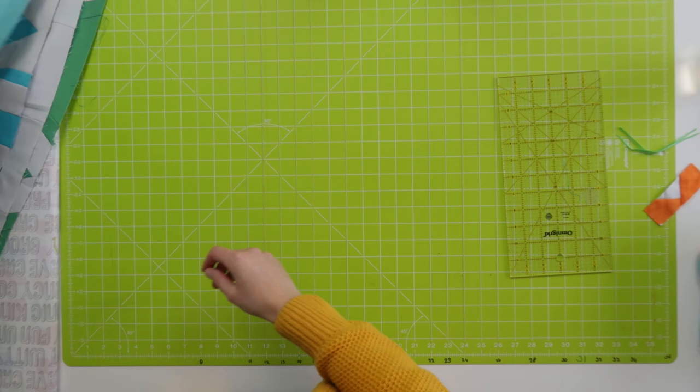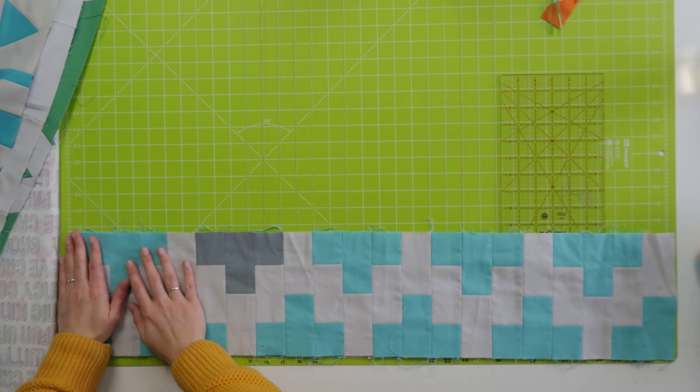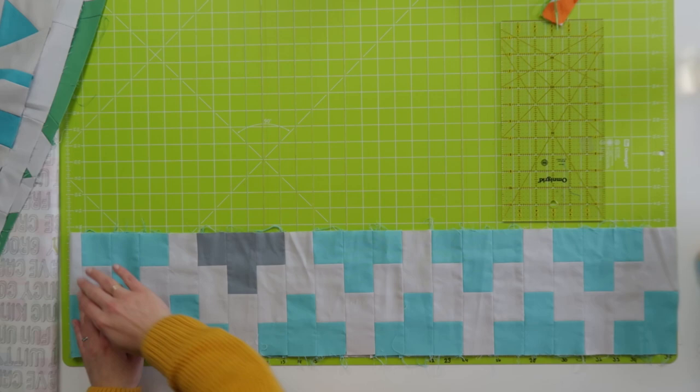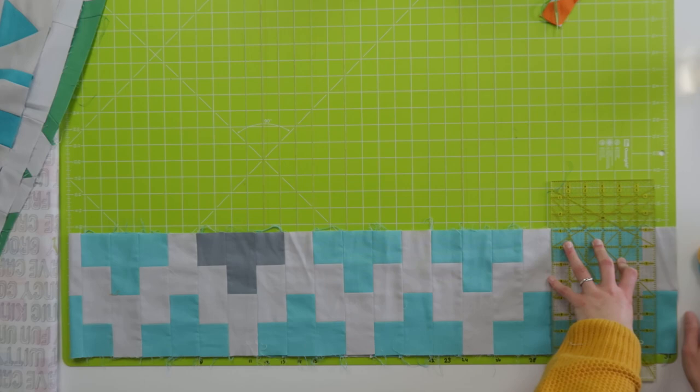Next one — Tetris. I believe this row was pretty long. We need to trim away, but this one is symmetrical so both ends are the same, so you can trim away as much as you want and the row will still look fine because the Tetris shapes just run off the edge. So there we go — 35 and a quarter on both sides.